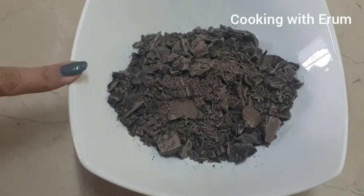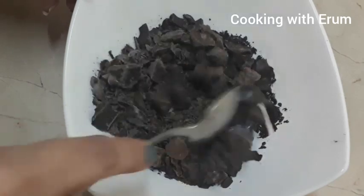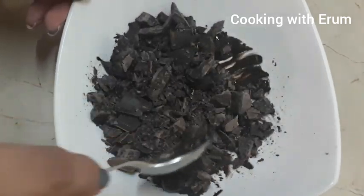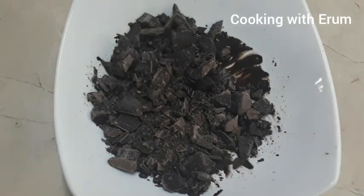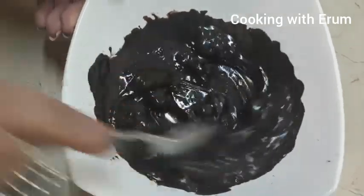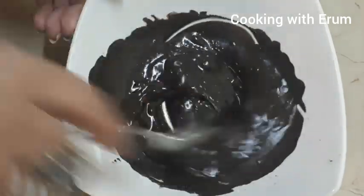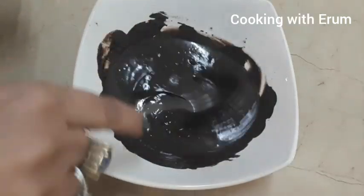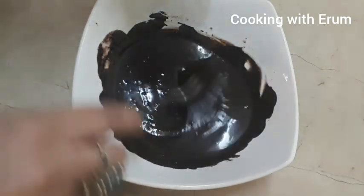First of all, I will microwave the chocolate for 1 minute at a time to melt it. After each minute interval it will melt. I will keep microwaving it in 1-minute intervals until it is completely melted and soft.